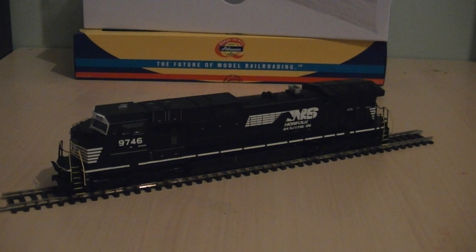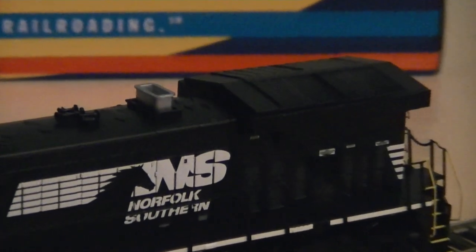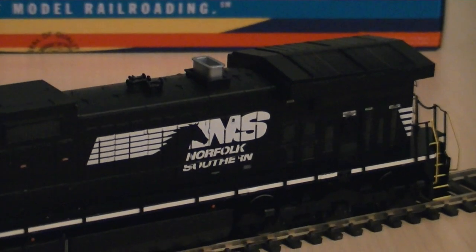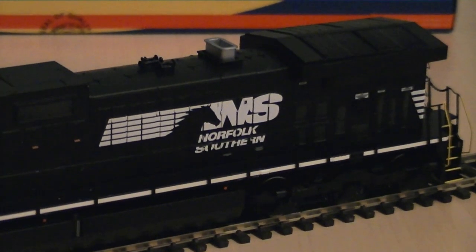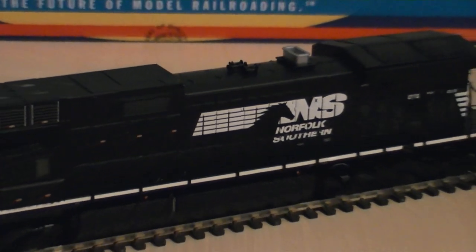I do like Norfolk Southern, which is why I chose this model. You've also got the cooling group, complete with the K5LA horns, the exhaust outlet, and the cooling fans towards the rear of the locomotive. I think that centrepiece is either a brake wheel or something like that, as these locomotives do have hand brakes as well as standard air brakes. You've also got the horse logo next to the Norfolk Southern banner on the side of the locomotive. The detail is quite nice and it's not bad for an entry level model.